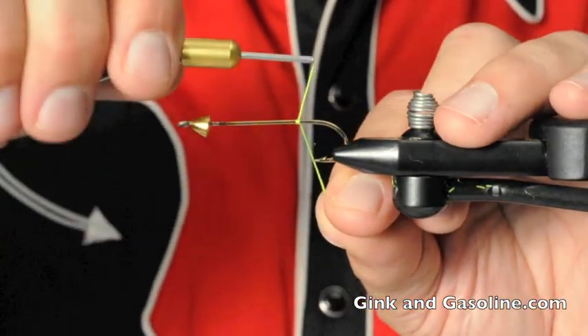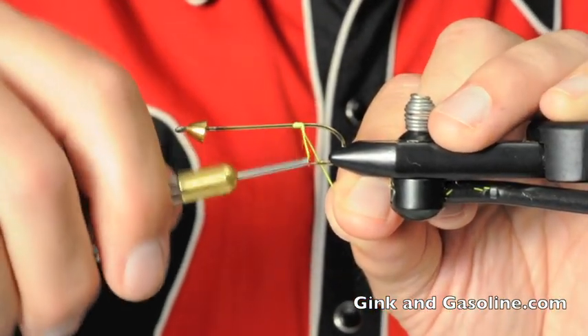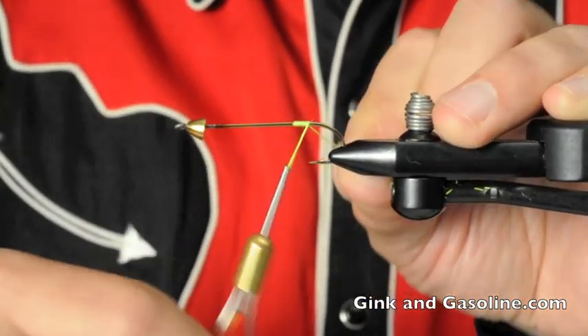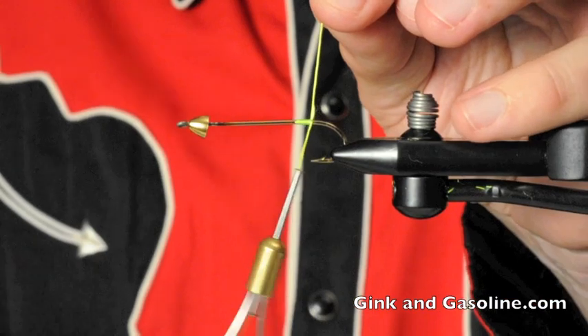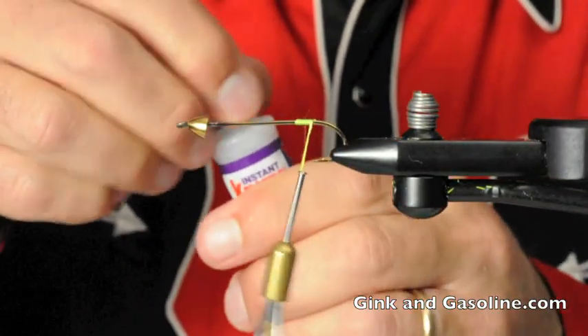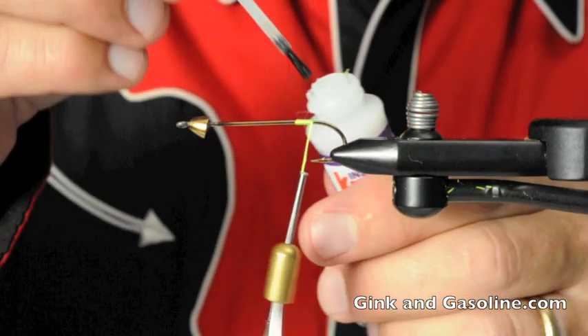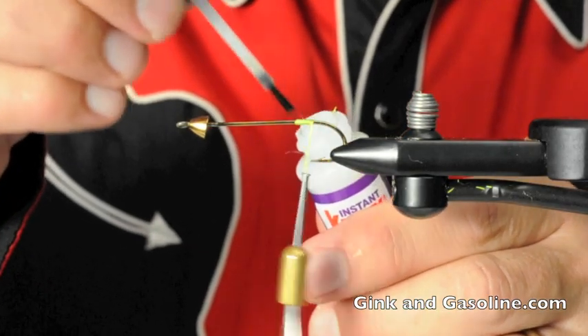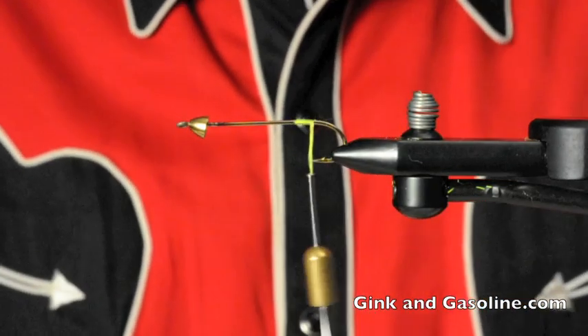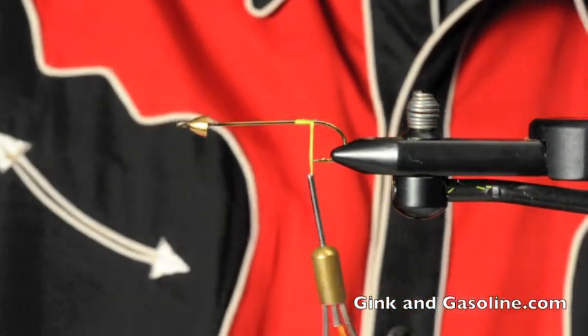Then I'm going to start some chartreuse uni-floss on the hook shank back near the bend of the hook. I'll nip that off clean and put a dab of brushable crazy glue on there to cement it in place. That will help it get nice and firm.